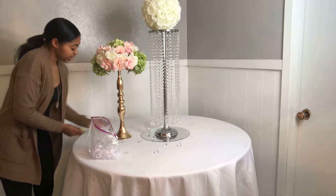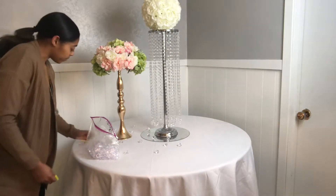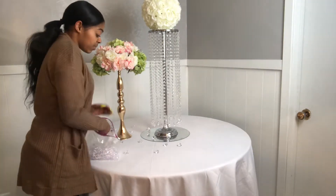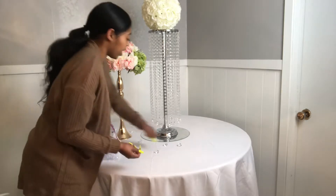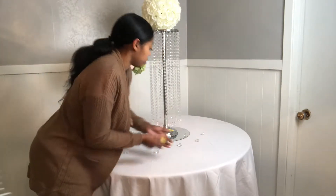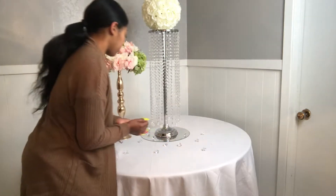This would be pretty as a gift table, and it could also be really nice for a bridal shower table setup or a baby shower table setup.